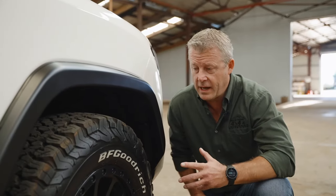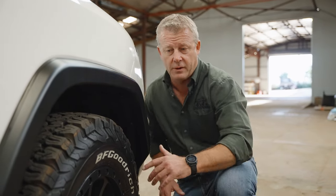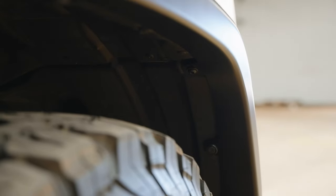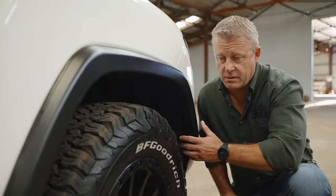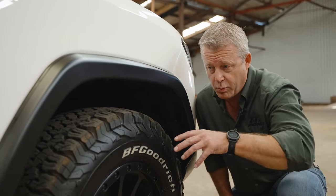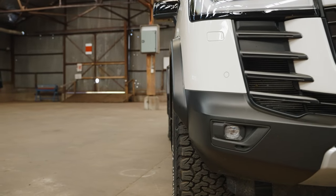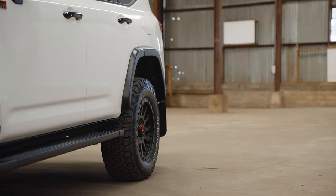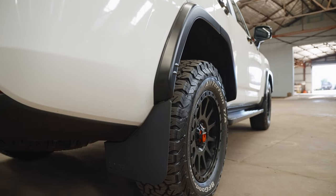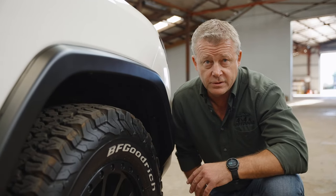The no stick-on, no drill fitment was of big interest to us. As you can see, our flares pick up on the factory mounting points — you remove the factory fitting hardware and reuse it in pretty well all of the attachment points. That's another great design plus: reuse factory fitment points. We do have a little bit of drilling — I'll show you that on the rear flares, two drills and a mud flap drill. But it's very simple, very straightforward, and very non-intrusive.